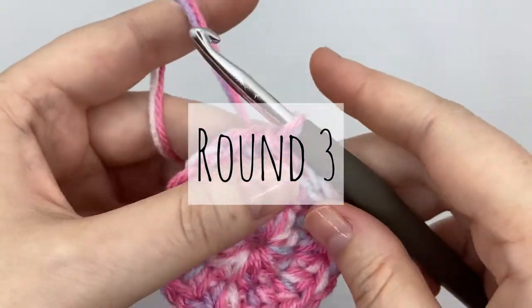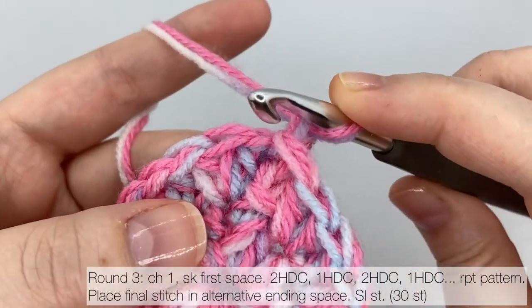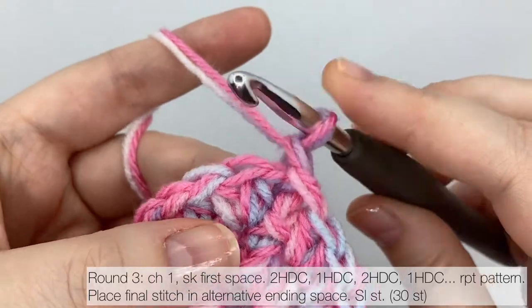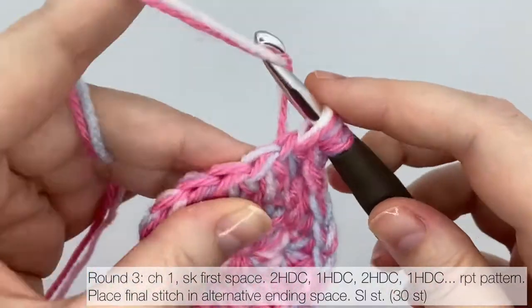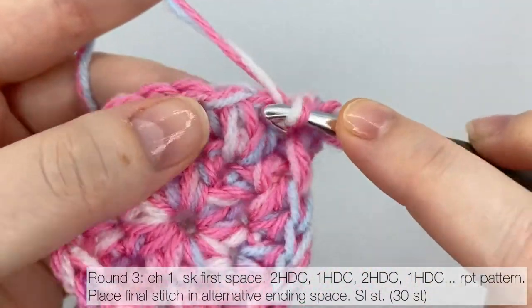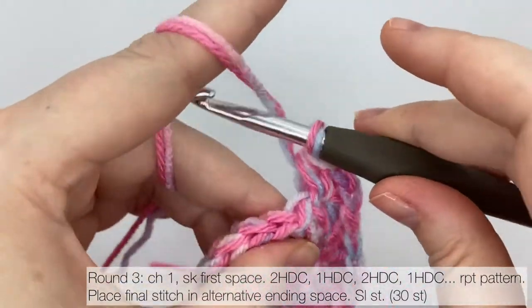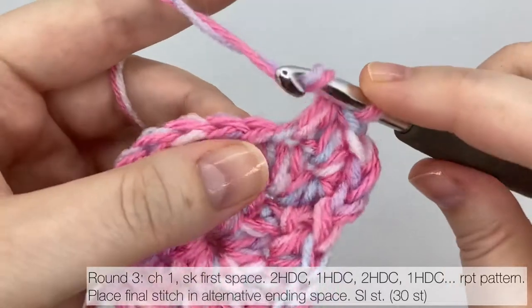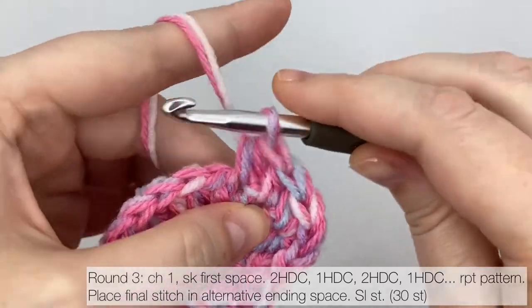It's time for round three, another round of half double crochet. Chain one to get up to height. In round three, you're not going to work your first stitch in the first spot — skip that one and put your first half double crochet in the second space along. By slightly changing where you place the first stitch every second round, you'll keep your seam a bit straighter. We're still making the circle bigger, so put a second half double crochet next to your first one of the round. The pattern repeats: two half double crochets, then one, then two, then one, and so on. This round will increase the stitch count to 30.